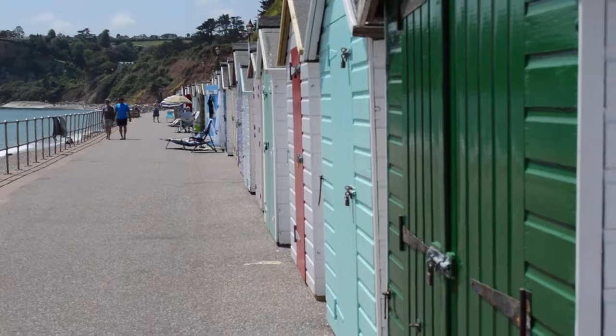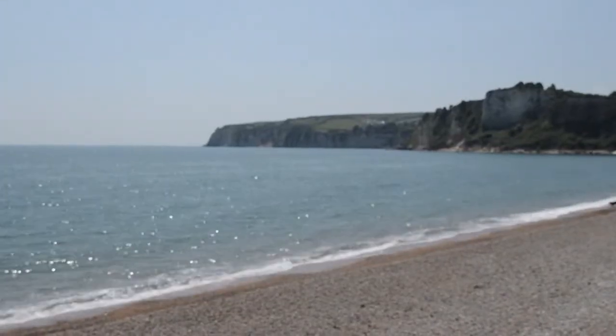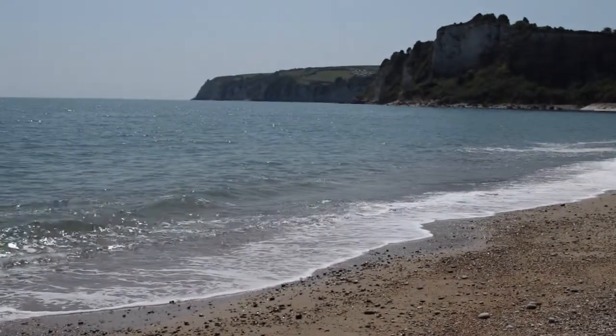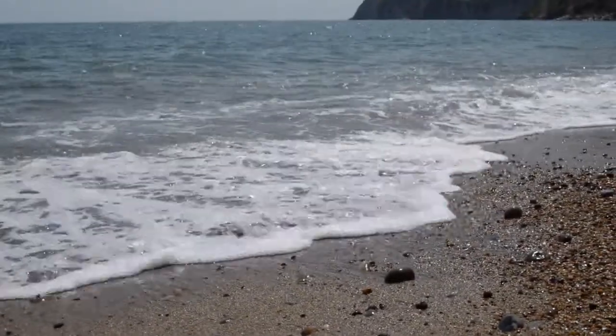Hi everyone, I hope you're all well. I am brilliant because I've had a day down by the beach and in the beautiful sunshine, I have been painting some rocks.